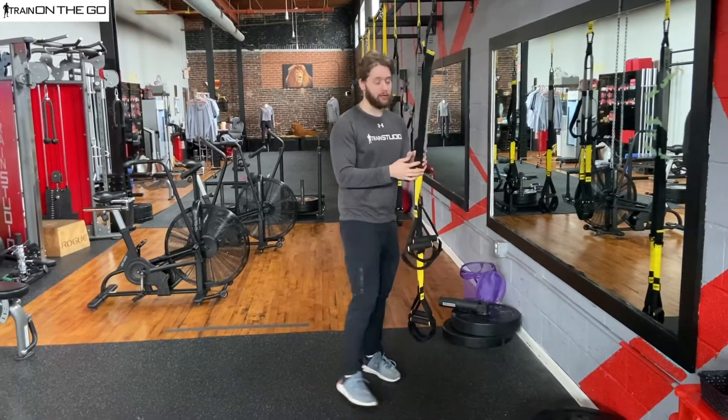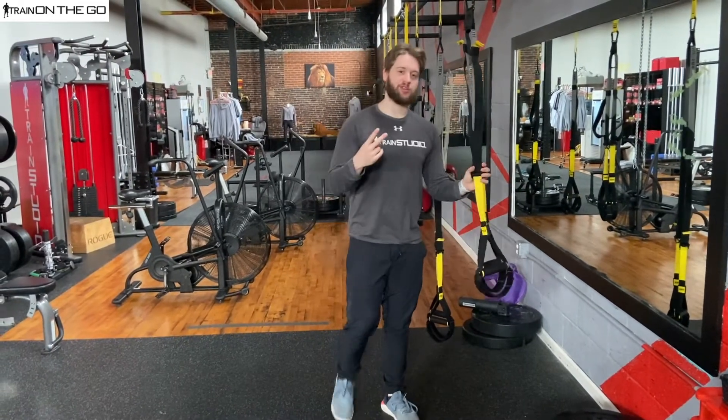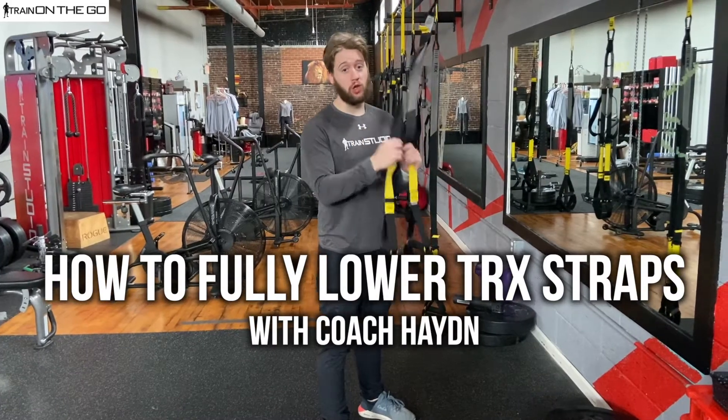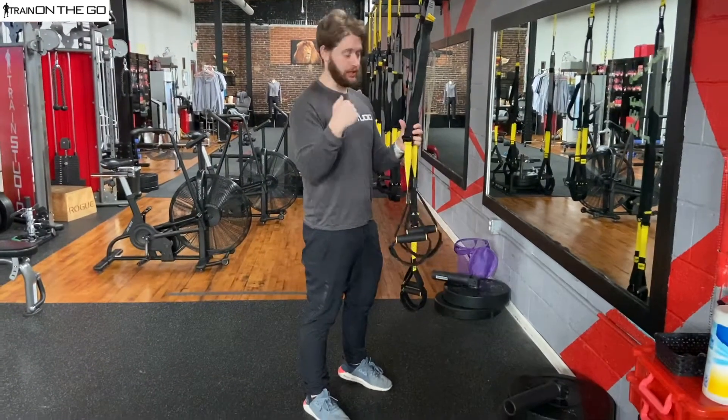What's up guys, this is Coach Hayden. I'm going to be giving you a twofold demonstration today. The first one is going to be how to fully lower your TRX straps.